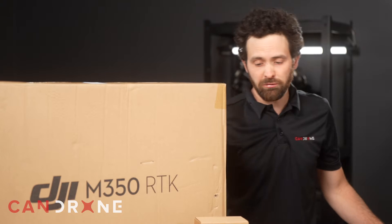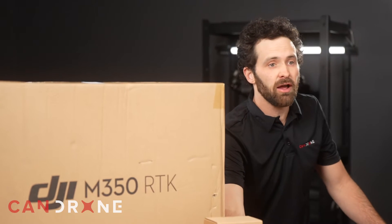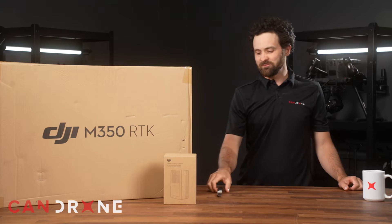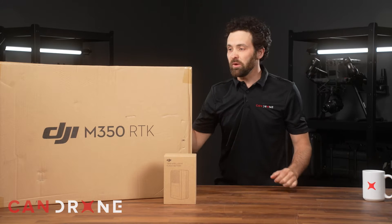So with me today I have the Matrice 350 itself. I also have the TB65 Intelligent Flight Battery. This kit would also include the BS65 Battery Charging Station, which we're going to leave for another day. I'm going to get started opening up what we have here.